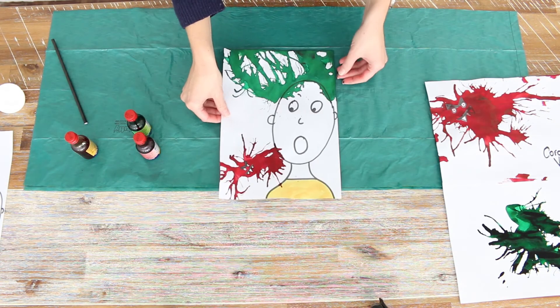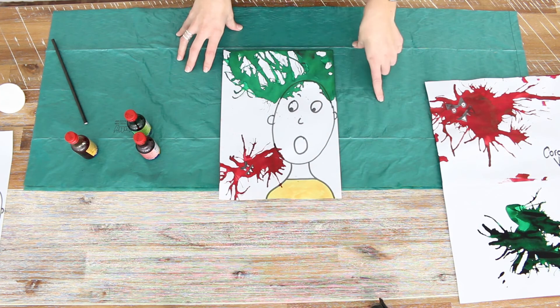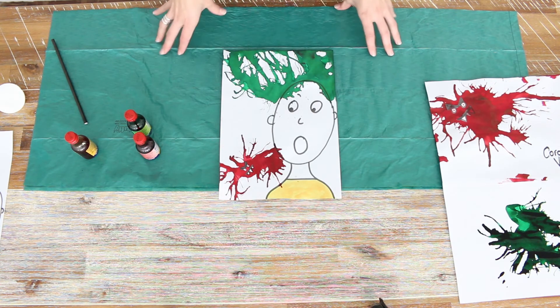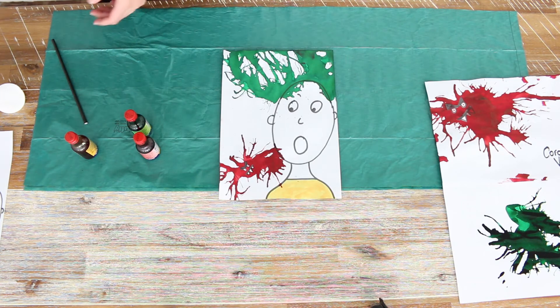So what I did before was drew a little person, and when he saw the coronavirus he got a big fright and his hair went up. So that's another fun activity you can do.